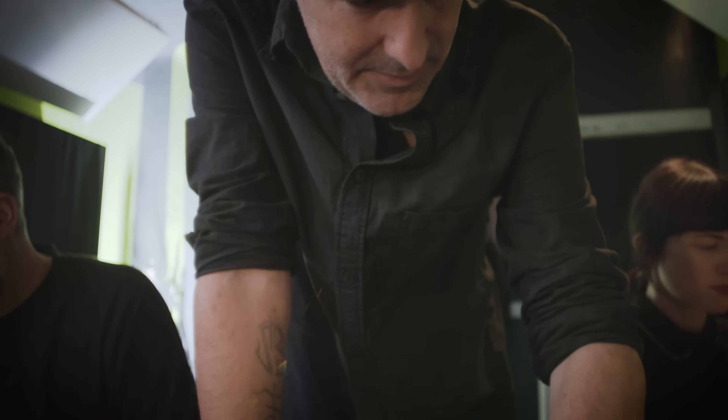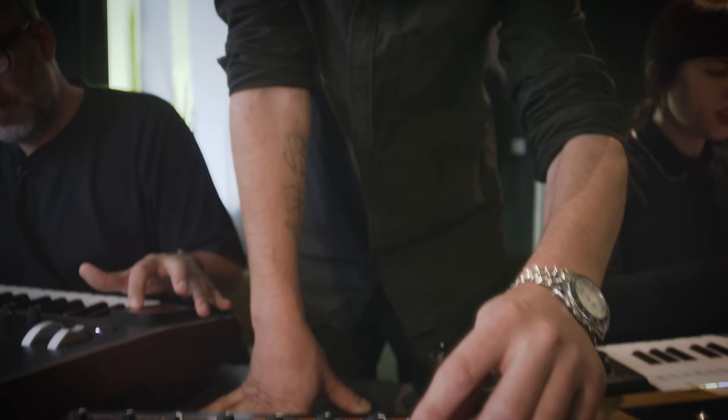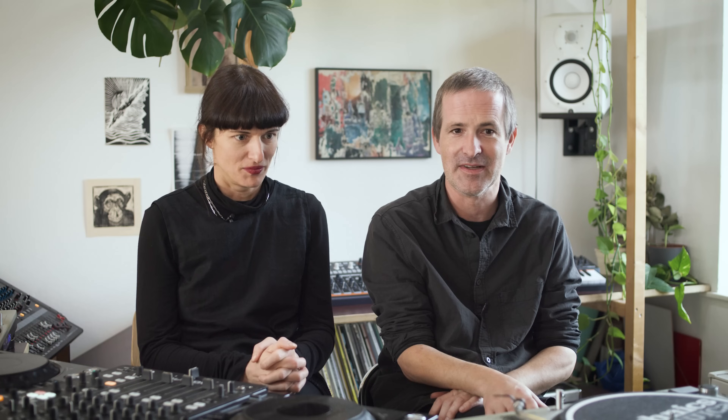My name is Scott Monteith. I've been making music under the name Deadbeat for 25 years now, and in that time done quite a few albums and EPs and remixes and a good deal of touring — and continuing to enjoy it and will hopefully do it for a long time.